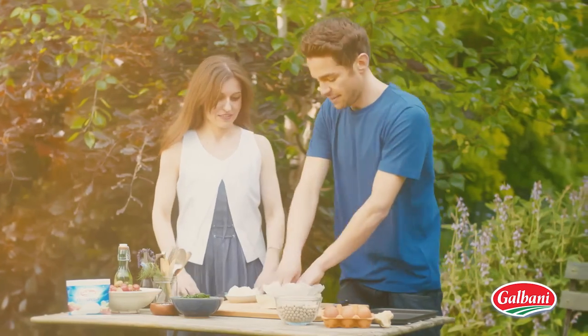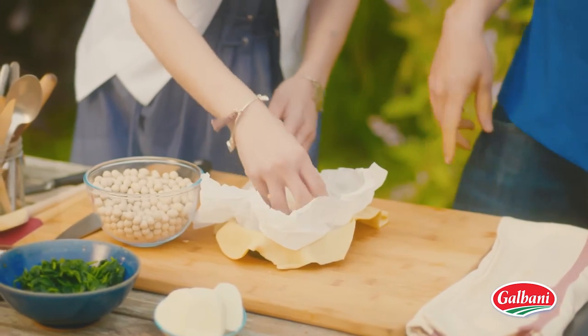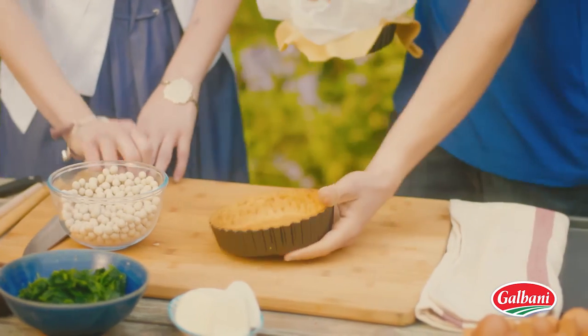Can you take those baking beans for me please, Francesca? Of course. And if you just put those into the base, what that'll do is weigh down the pastry, so it'll cook the base really nice and evenly, and it ends up like that.